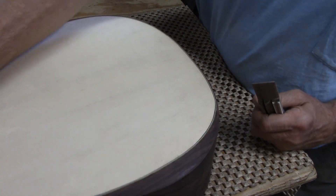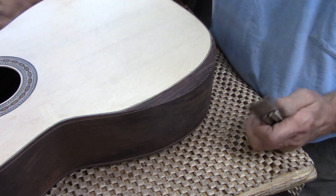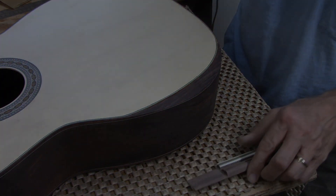So on to final sanding of the guitar, and then I'll start putting on the finish.